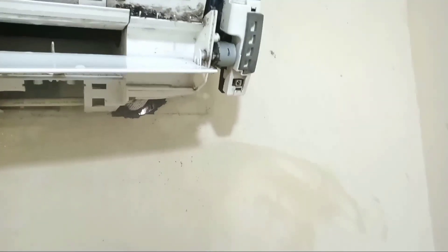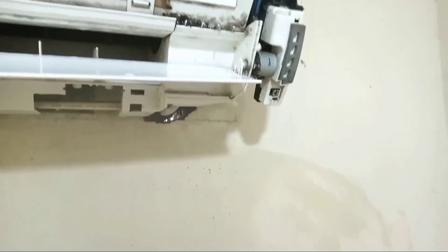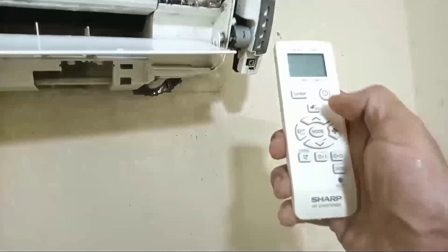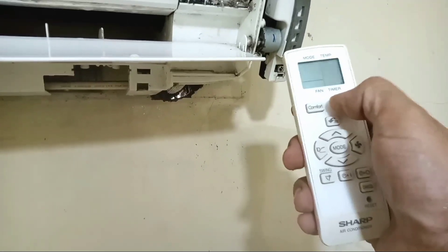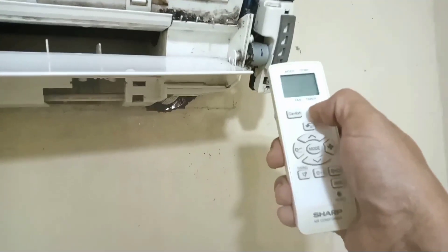Oke, ketemu lagi. Kali ini saya ada panggilan untuk memperbaiki ACS app ya. Tidak bisa di remote ya, teman-teman. Seperti ini, teman-teman. Tidak bisa menjala ya dengan remote.